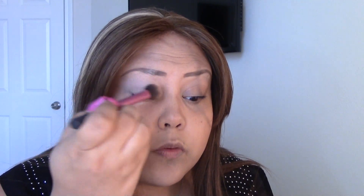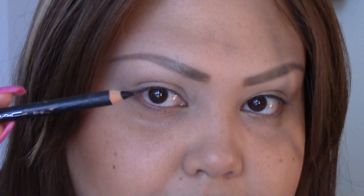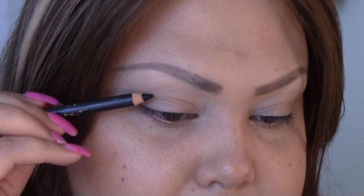The first thing that we're going to do is apply a base. I'm going to be using Painterly paint pot and I'm going to apply that all around my eyelid with a synthetic brush. Once you have done that, I'm going to need a very fine black pencil — I'm using MAC Ink Smolder. The first thing you want to do when you're going to do a cut crease is sharpen your pencil very nicely and then define where your eye actually folds.